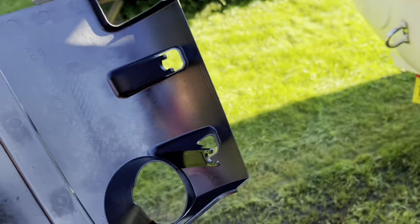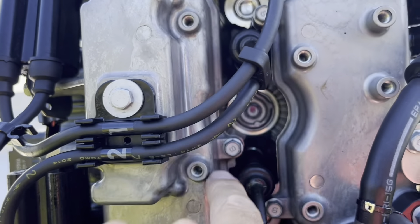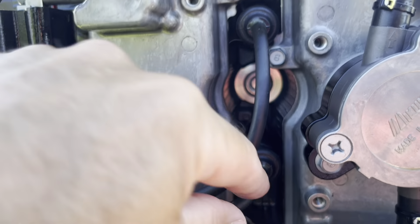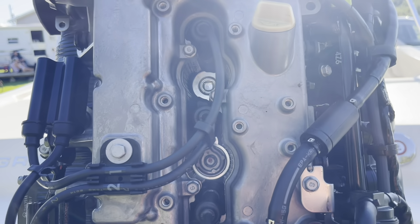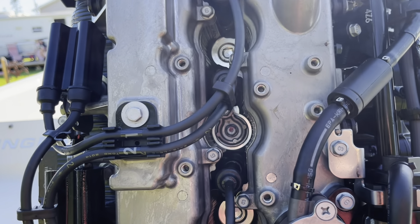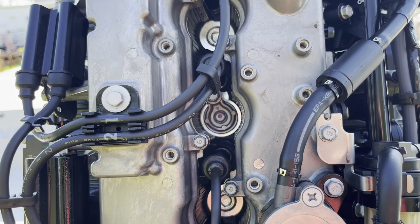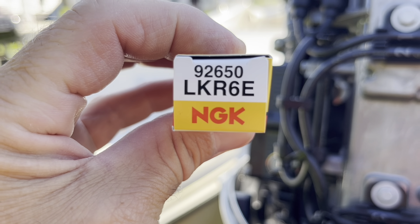I've got my cover off, no problems. I'll put this over here and my four plugs are right here — one, two, three, and four. What I'm going to do is replace one at a time. I'll pop one out and replace it. Here's our replacement plug, according to the specifications — this is what's going back in. This is the 115 Yamaha outboard.